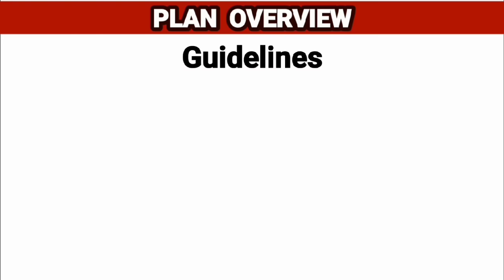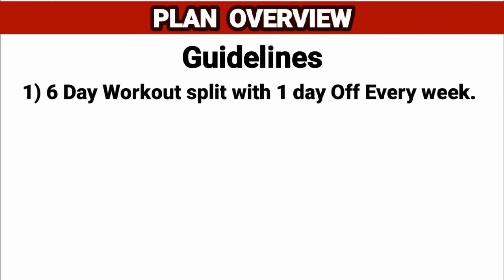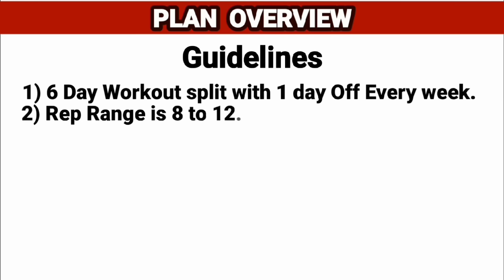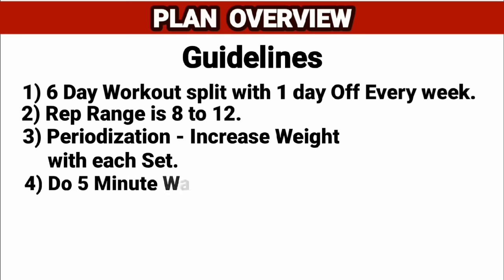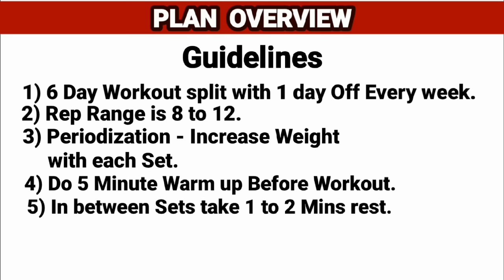General guidelines before we start: it is a six-day workout split. Take one day off every week. Rep range is 8 to 12. Increase weight with each set. Five-minute warm-up before workout. In between sets, take one to two minutes rest.